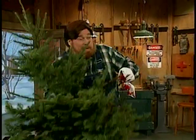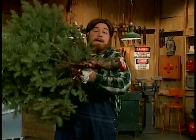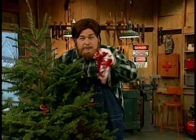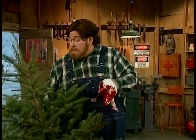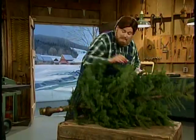Now as you can see, the boys at the lot kind of cut it uneven there. You're going to want to have a nice straight edge on the bottom of your tree so it'll stand up straight. Now this lady's too big to fit on my table saw so I'm going to have to put her right here on this grate and even her out.